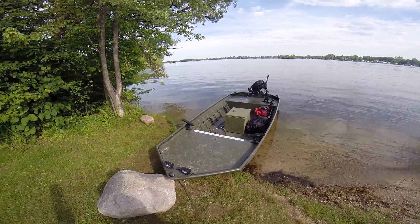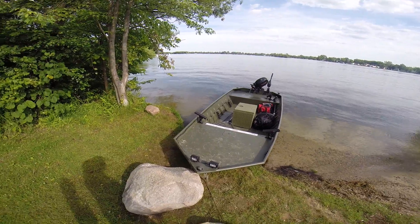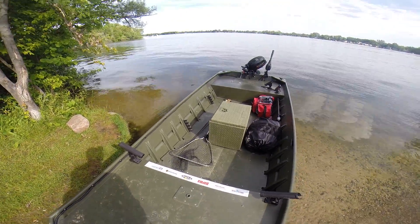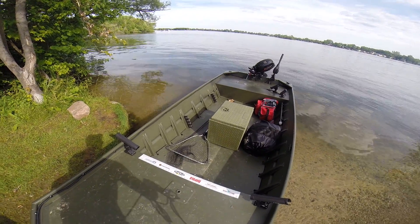Alright, this is an overview of my 1648. I've got the front nose, all the wiring I did there. I've got the rod holders, I've got the seat mount, and I've got some more rod holders down there for storage.